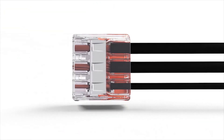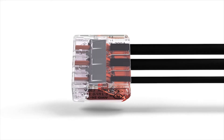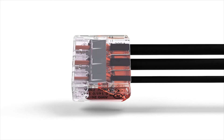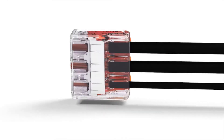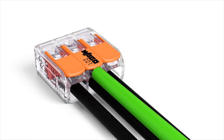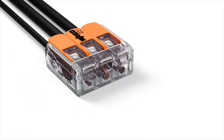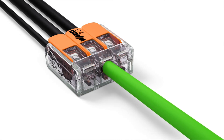The transparent housing permits visual inspection of the conductor position. It clearly shows that conductors have been stripped and inserted properly. A gas-tight contact point provides a durable and secure connection between the conductor and the current bar. Furthermore, two easily accessible test ports — one in the conductor entry direction, and one opposite of this — simplify testing, even when installed.